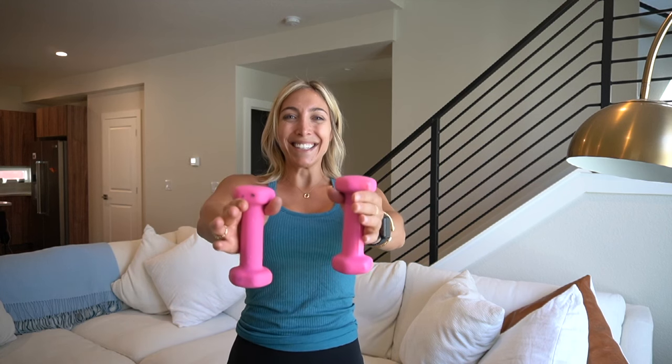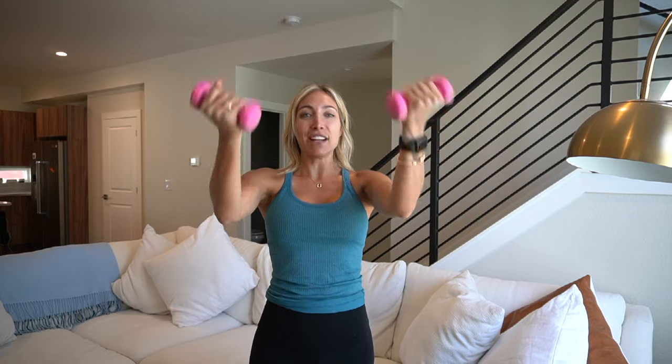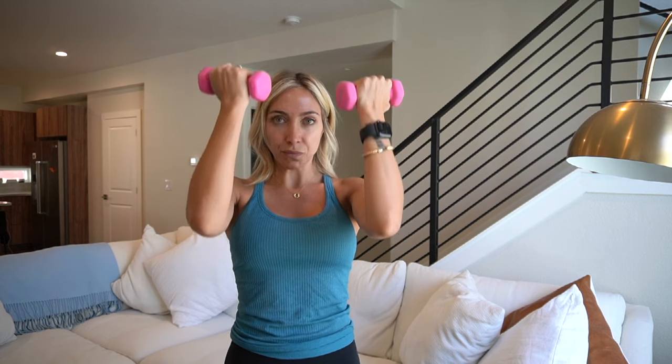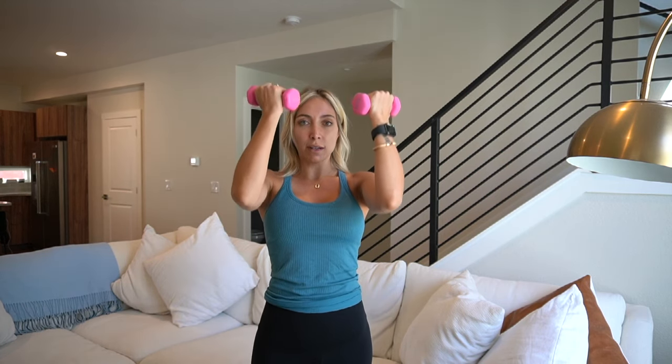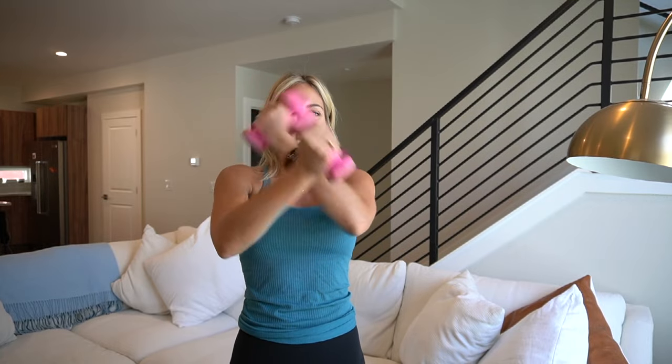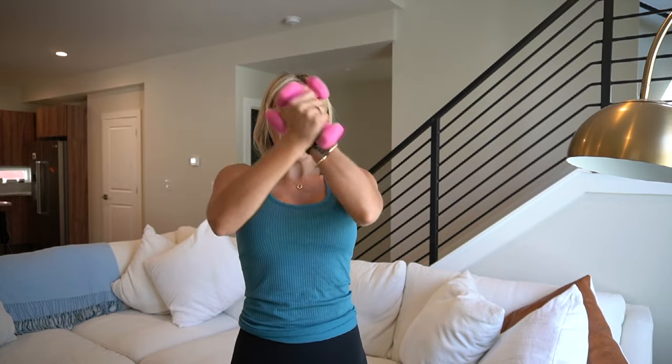Bicep curls — lift those palms up. In three, two, one. Come on, push through it. I know — this is where you're like, oh my God, let me let it go. Three, two, one. Pulse. In four, in three, in two — crisscross. Give me eight, seven, six. We got this. We are so close to the end. Give me four, three, two, one. Drop it.